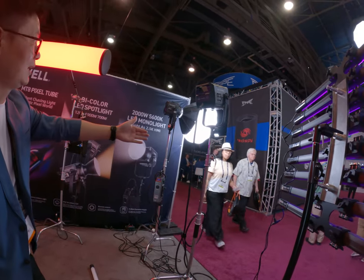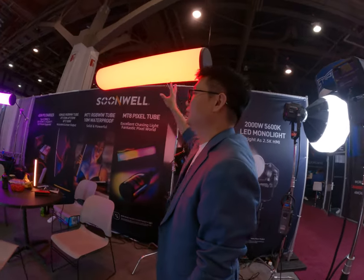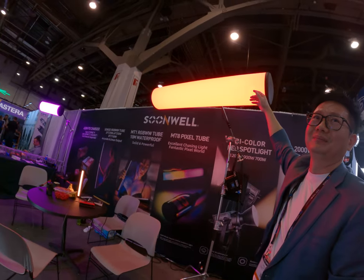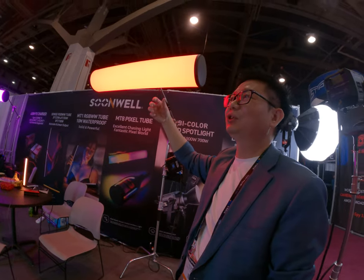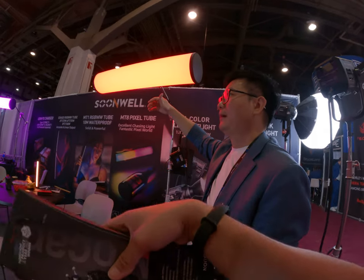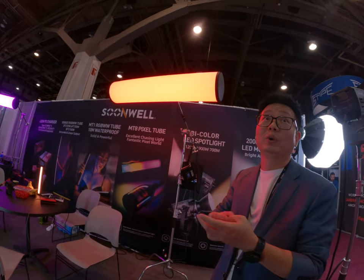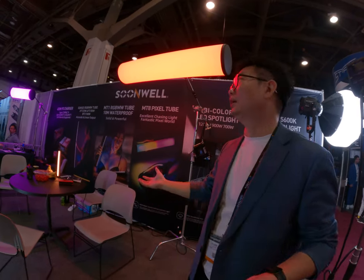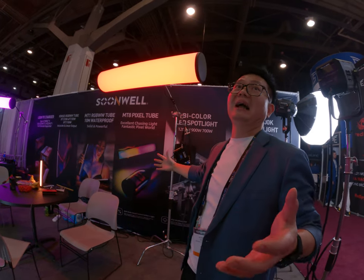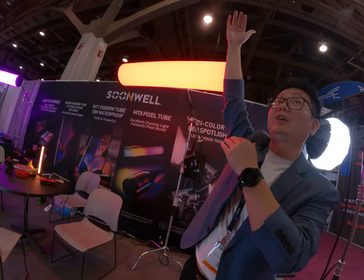The next product is the 2000, then the 1200, and another new one. This new one is not a Fresnel source — it's more like the idea of a pump, a more gentle light. It's easy to use and good for various applications.